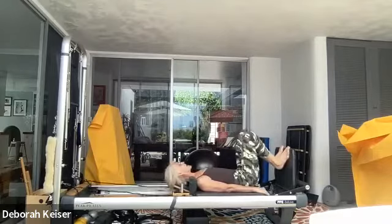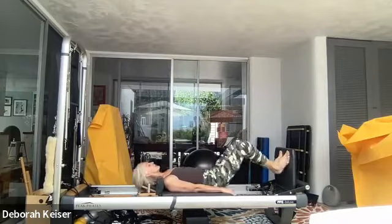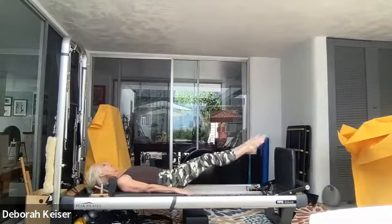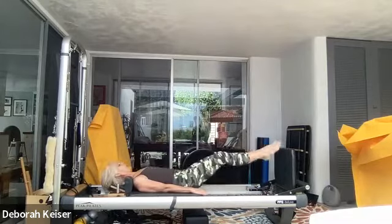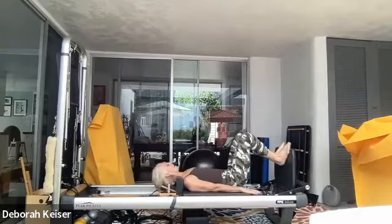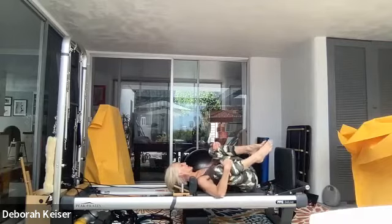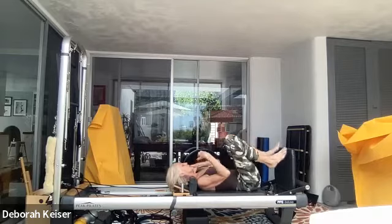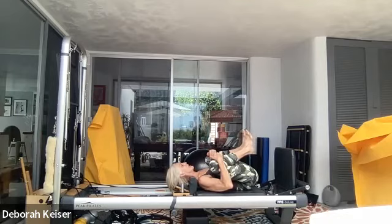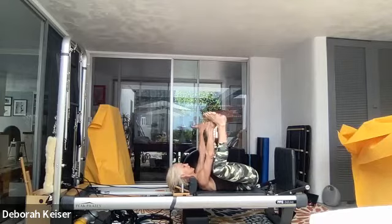Last two, last one — go back to jumping straight legs externally rotated, heels squeeze together. Five, four, six — and let's bring it in. Knees to the chest. We'll rock back and forth, walk your shoulders away from the shoulder blocks a little bit. Happy baby.